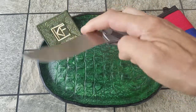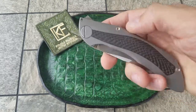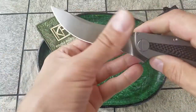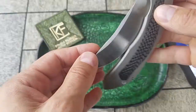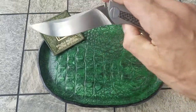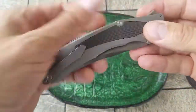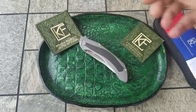A little bit about specs: the weight of the knife is 5.4 ounces, overall length 9.68 inches, and blade length 4.33 inches. It has perfect lock up, perfect flip action, and is perfectly centered. I think that's it about Sablea — thanks for watching!